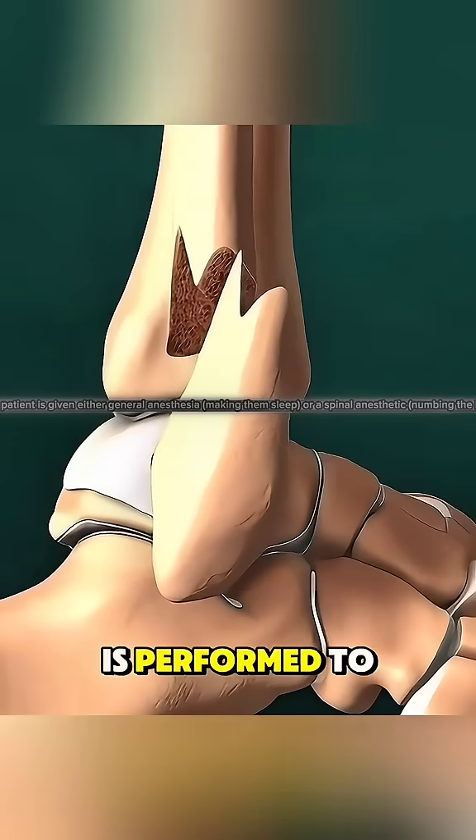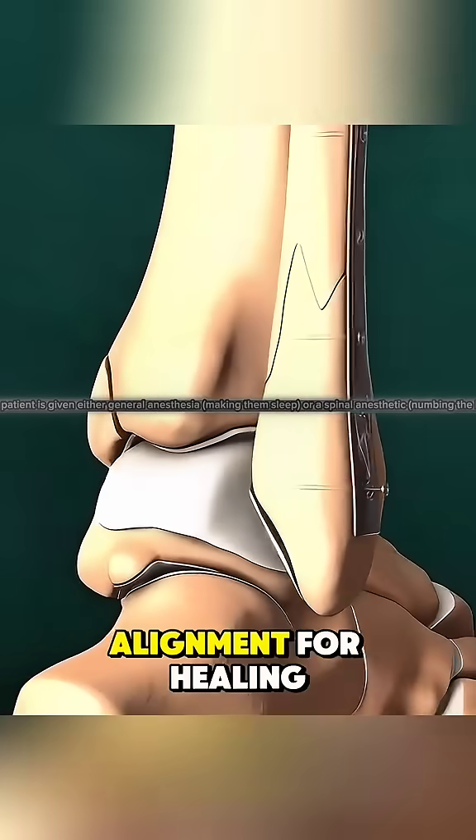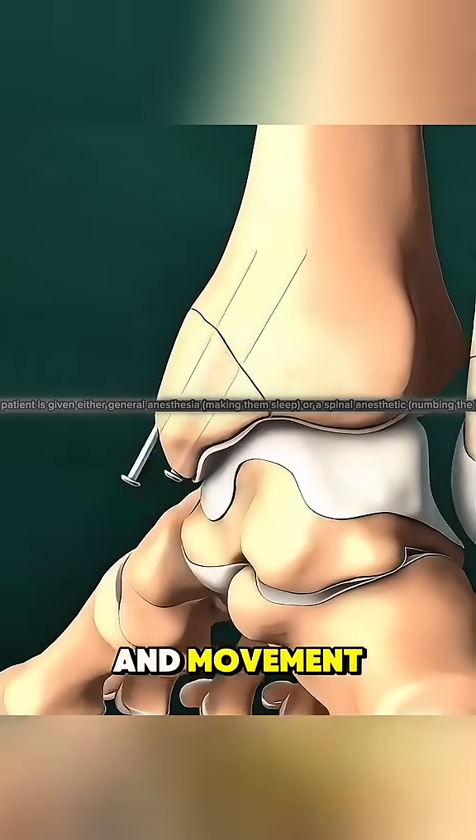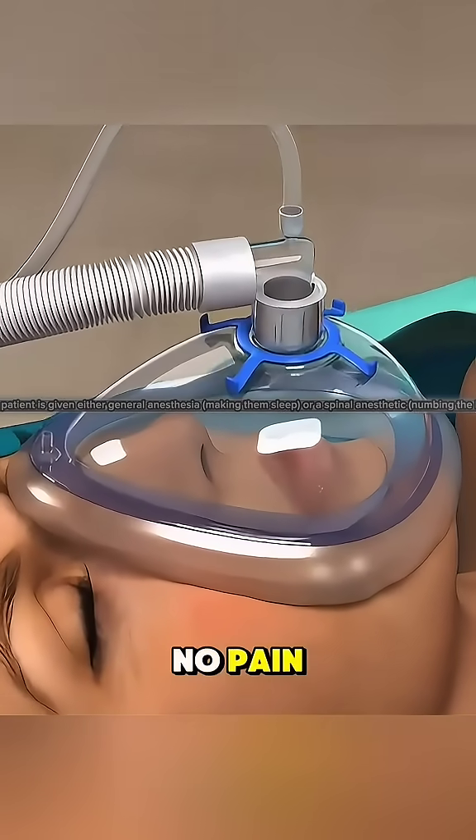Ankle fracture surgery is performed to repair broken bones in the ankle and restore proper alignment for healing and movement. The procedure starts under general anesthesia so you feel no pain.